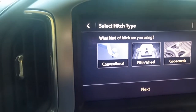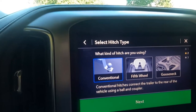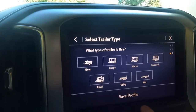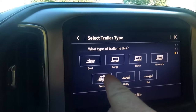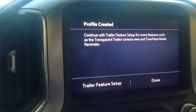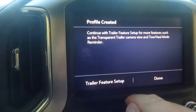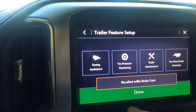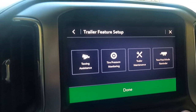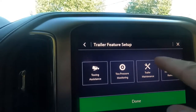Hit the next button. It asks if I have a conventional, fifth wheel, or gooseneck trailer — it's conventional. Then it asks what type of trailer this is, and it is a travel trailer. Then it's going to ask me if I want to set up several different things — trailer feature setup — you've got towing assistance, tire pressure monitoring, trailer maintenance, tow haul mode reminder. We'll go to the tire pressure monitoring.